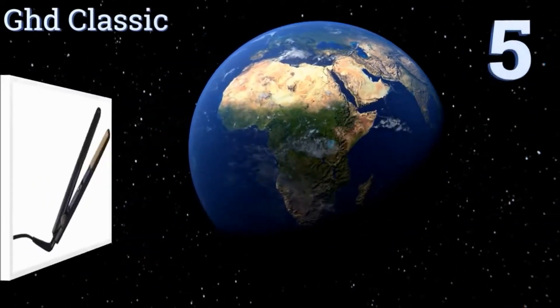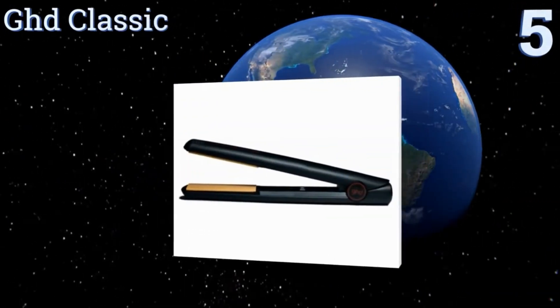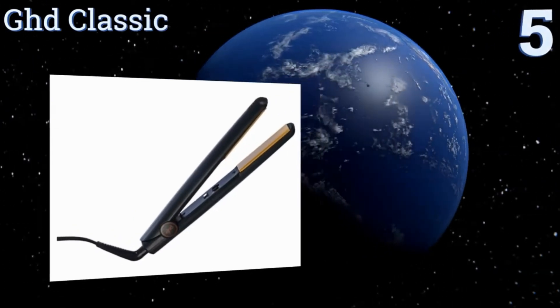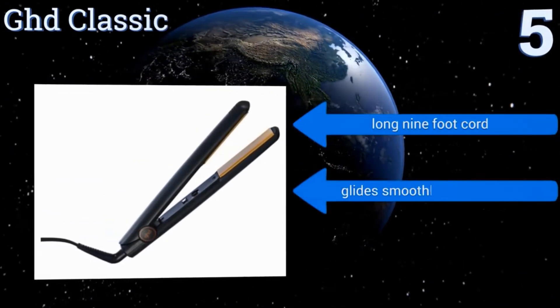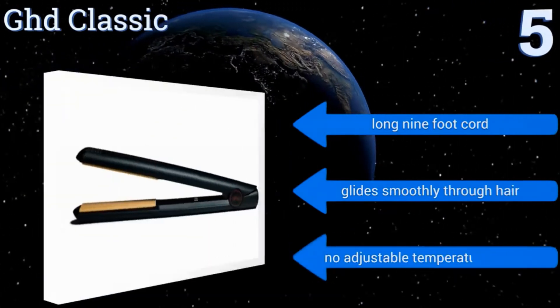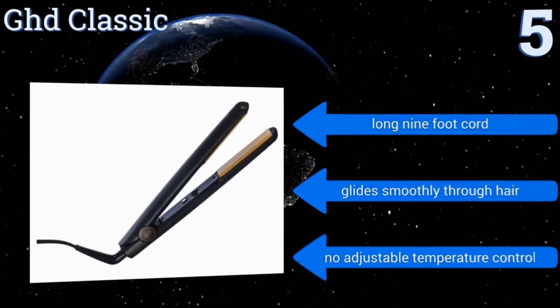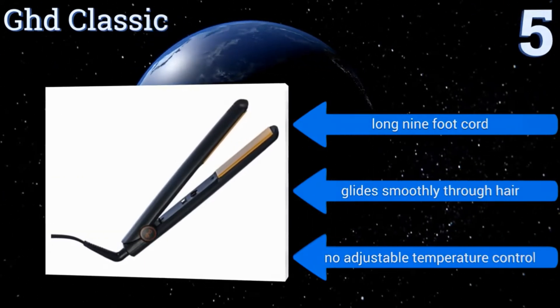Halfway up our list at number 5, the GHD Classic is a versatile option that's ideal for frequent travellers. It works on domestic and international voltages, has a rounded barrel so it can be used to create waves and curls, and features a durable body that can stand up to being jostled around in luggage. It comes with a long 9-foot cord and glides smoothly through hair, but there's no adjustable temperature control.